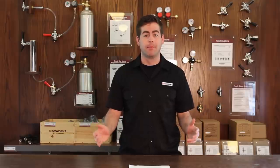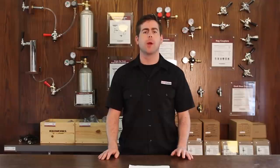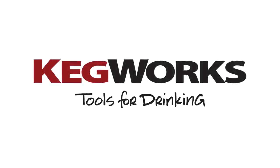So that's it guys, a quick overview of all the keg couplers on the market today. The thing that you really need to remember is that without the right keg coupler for your system, you're not going to pour or drop. To help you remember, check the description below for a link to all the different types of beers and the coupler you'll need to pour it. And then visit kegworks.com to pick up your keg coupler today. Bye.